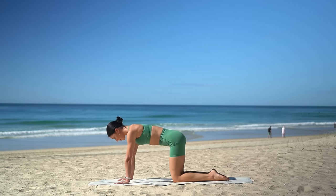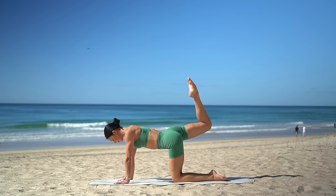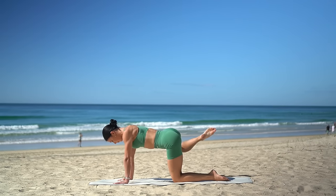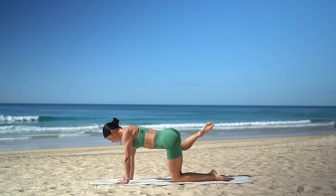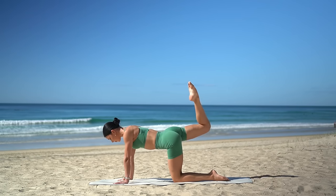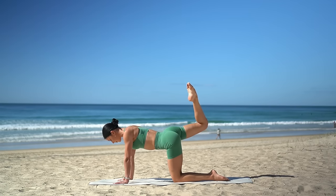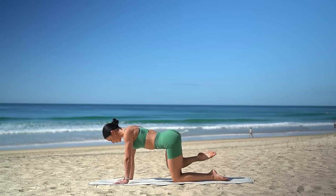Return to a neutral spine and let's switch sides. Open your right knee out to the side, circle it around and lower. Open it out to the side, circle and lower. Just two more, keeping your hips nice and square to the floor. And now reverse it — press your knee back, open it out wide and lower. Three more, and two, last one. Good job.